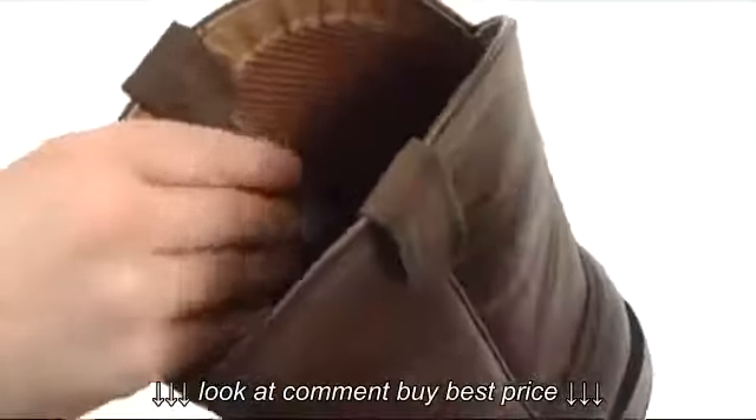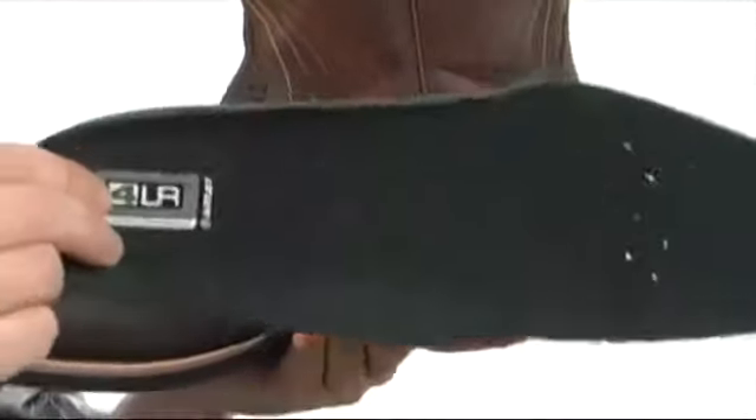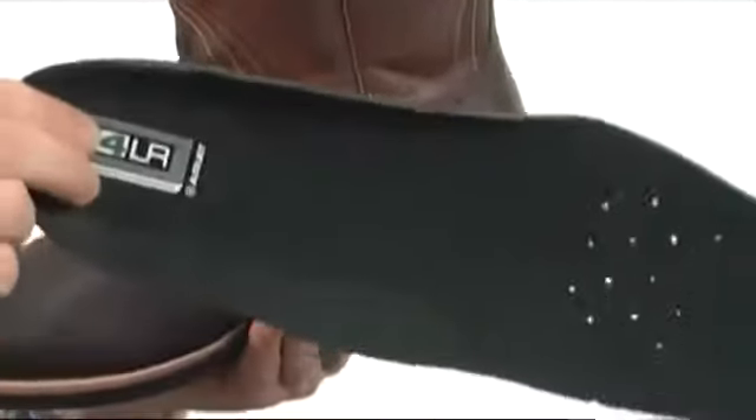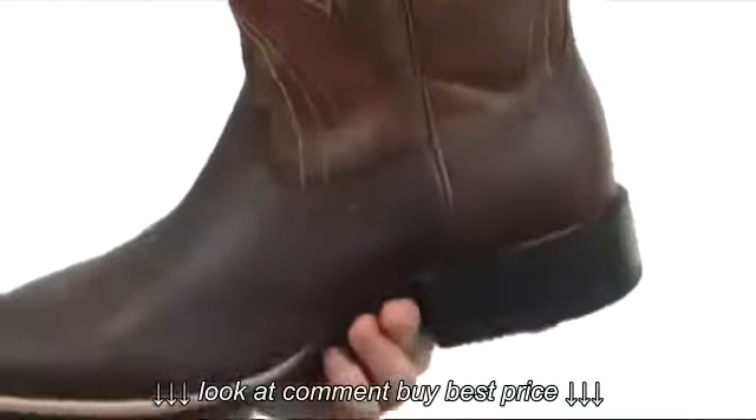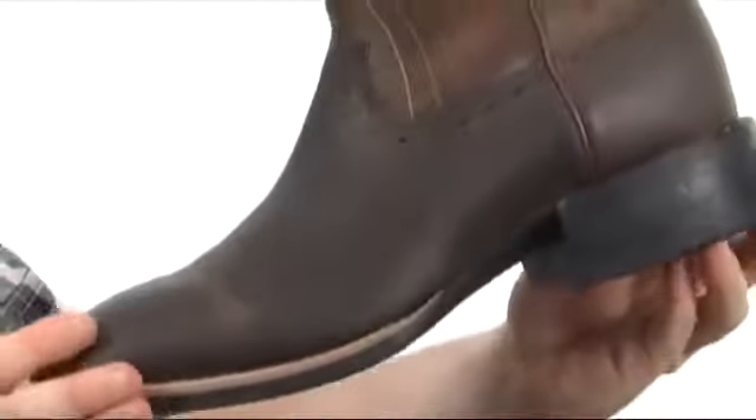The linings are very breathable mesh. Got cushioning in the footbed which is also removable — check that out, nice perforations there — added arch support and cushioning in the heel itself. Then you've got that durable DuraTread outsole, super sticky design, and a good flex as well.